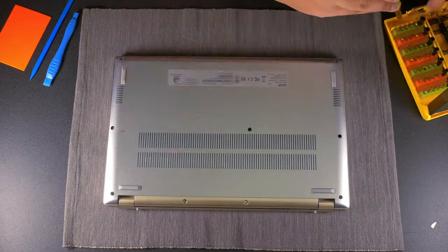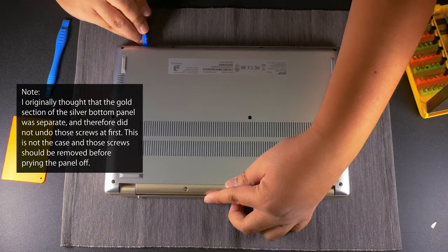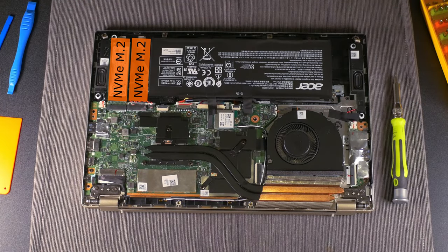Something that's not so awesome is the upgradeability. The disassembly itself was easy — just remove 11 Torx T6 screws, all the same length, and pry the panel out from the corner near the hinge. But once inside, the first thing you'll notice is that yes, we do have soldered RAM, which is not uncommon for a laptop of this size. As of filming, there aren't any models with more than 16 gigs of RAM, which may end up hurting heavier users like myself who can easily exceed 16 gigs while editing video. However, this does come with an extra M.2 slot, so if the included storage isn't enough, you'll easily be able to add another drive.